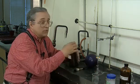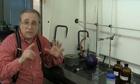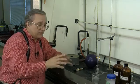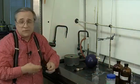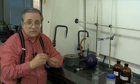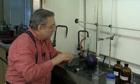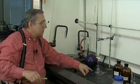This process is called loading the column, and we want to load it carefully because this is where the separation will be most effective. If we do a sloppy job of loading the column, we're going to get poor separation of the components in the mixture.